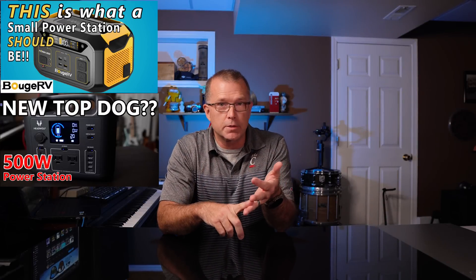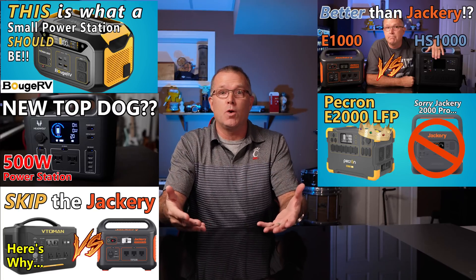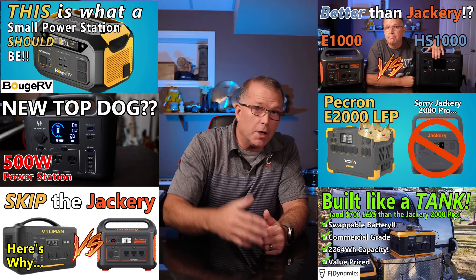So far on this channel, I have reviewed 300-watt power stations, 500-watt power stations, 1,000-watt, 1,200-watt, 2,000-watt, and 2,400-watt-hour power stations, and basically all of those power stations are good for a variety of things. But what if you need to run your gas furnace and your refrigerator, power some other outlets in the house, or ensure your garage door can be opened in a power outage? You need something with a little more horsepower.